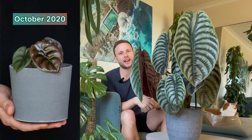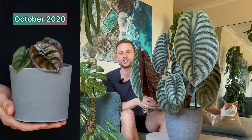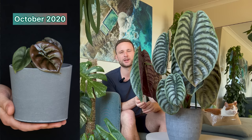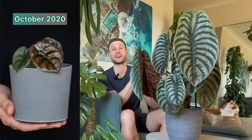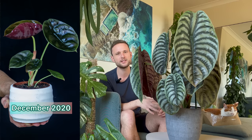After one month of having it, in October 2020, it gave me my first homegrown leaf and it already started showing a much nicer shape and these distinct ribs that the cupria has. By October 2020 there were another two or three leaves that unfurled and it was consistently giving me larger leaves, so I knew the conditions were fine for the plant to continue growing and maturing.